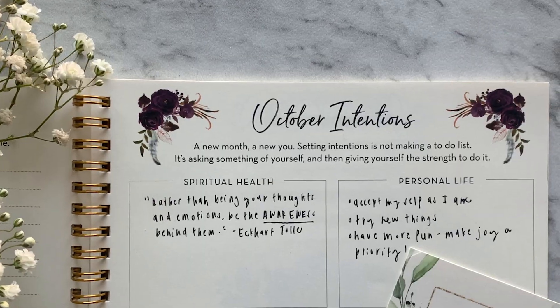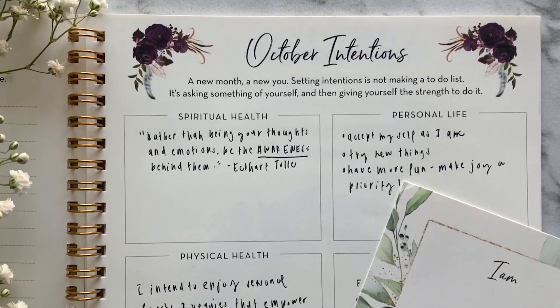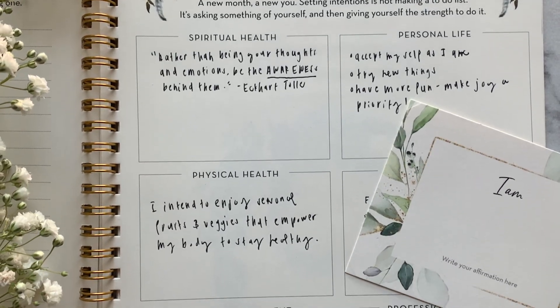Today, we'll be working on our intentions page together, so be sure to have your journal and favorite pens and markers handy.